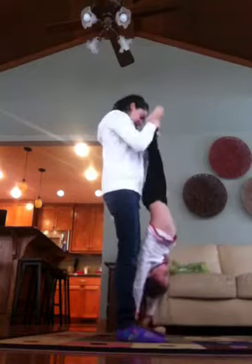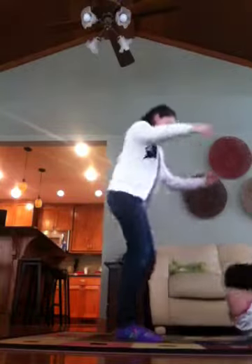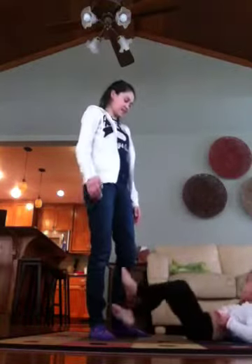Down. Go down. Up in the handstand. Butt down. Butt down. Woo-hoo. Good. You done? Yeah.